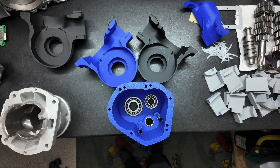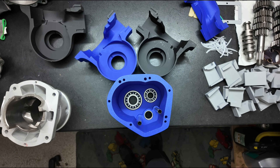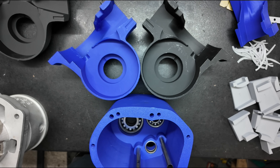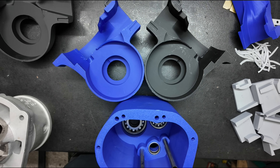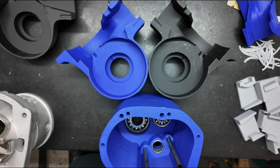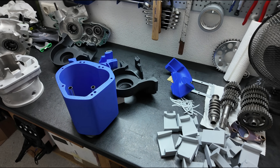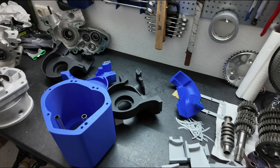This is the progress update on my self-developed 1400cc 2-stroke 90-degree V-twin engine. I have been working on it since July and spent the entire last month learning how to design the crankcase and the transfer port surface in CAD. Now I'll show you how I did it and go through each stage step by step.